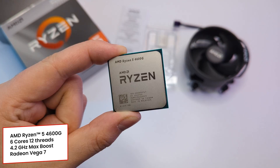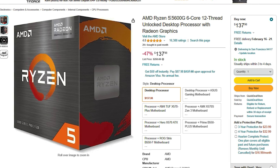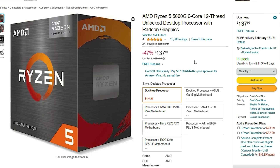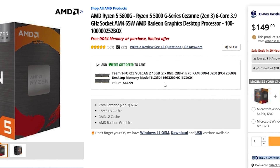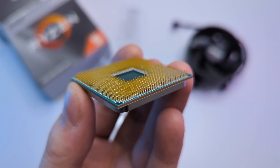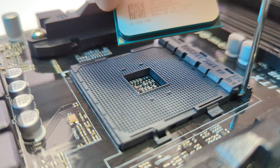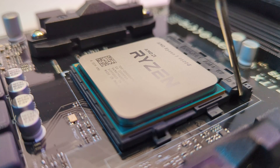Most importantly it comes with a Radeon Vega 7 integrated graphics, which can humble even some dedicated GPUs. Another option is the Ryzen 5 5600G — it's slightly faster, but overall you get the same gaming performance. If you can catch it on sale or combo with a free RAM kit, definitely go with it. Both CPUs come with a stock cooler. To avoid damaging the pins, let's install the CPU right away. Open the socket, align the little triangle, and gently place the CPU. Make sure it's in place and close the socket.